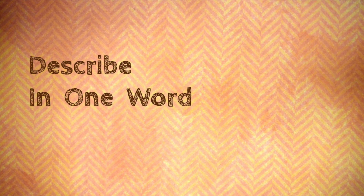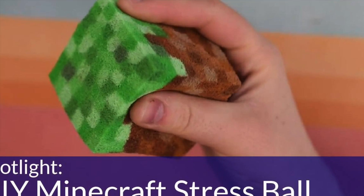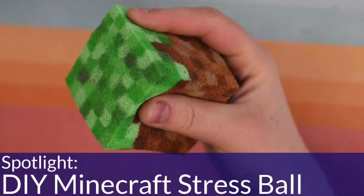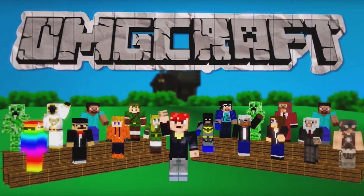Welcome to Describe in One Word. I'm Daniela, and I would describe Minecraft slime in one word as a mob. Now in one of Chad of OMGcraft's previous videos, he spotlighted my grass block squishy. In the video, he challenged me to make a slime squishy. So here I am, taking that challenge.